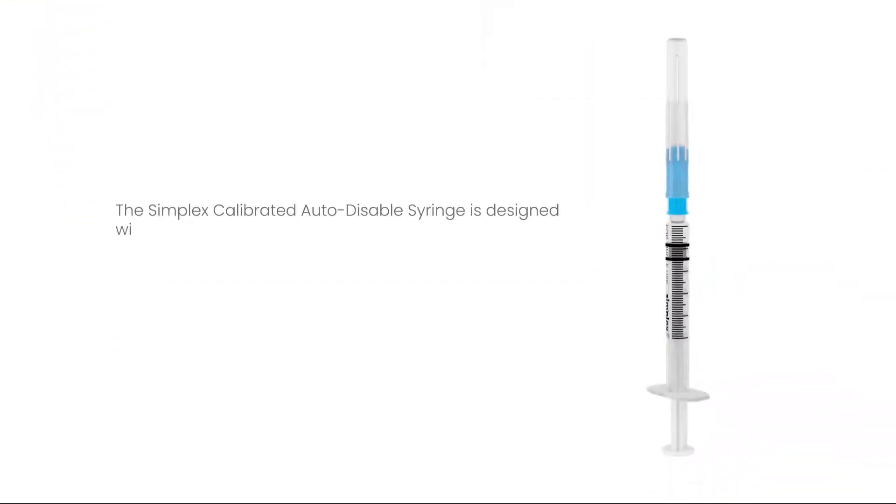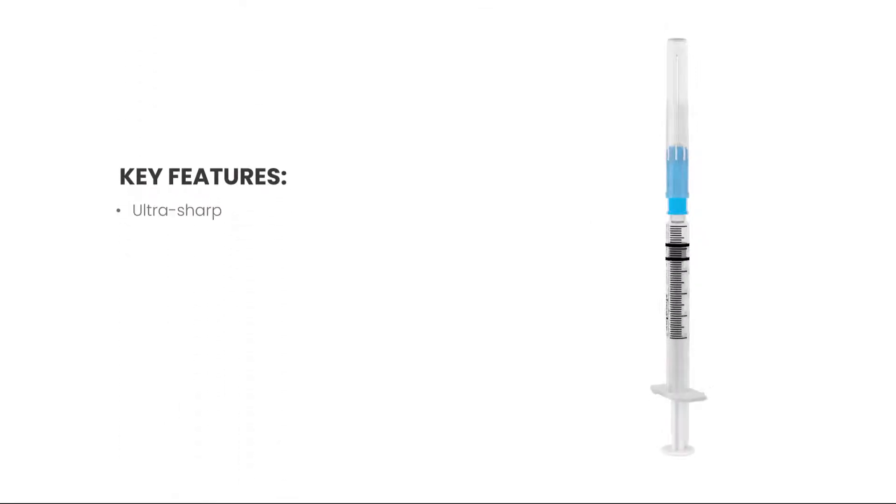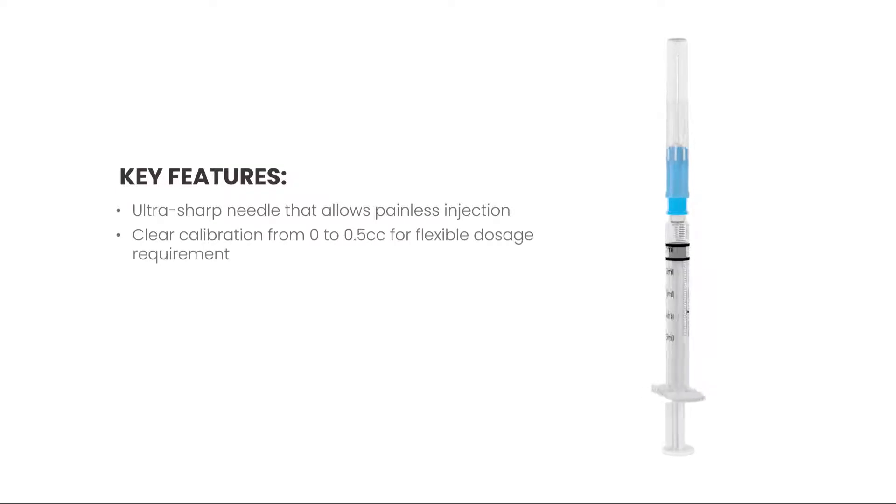The Simplex calibrated auto-disable syringe is designed with detailed calibration to meet different dose requirements and precise dosage. Key features include an ultra-sharp needle that allows painless injection and clear calibration from 0 to 0.5 cc for flexible dosage requirement.